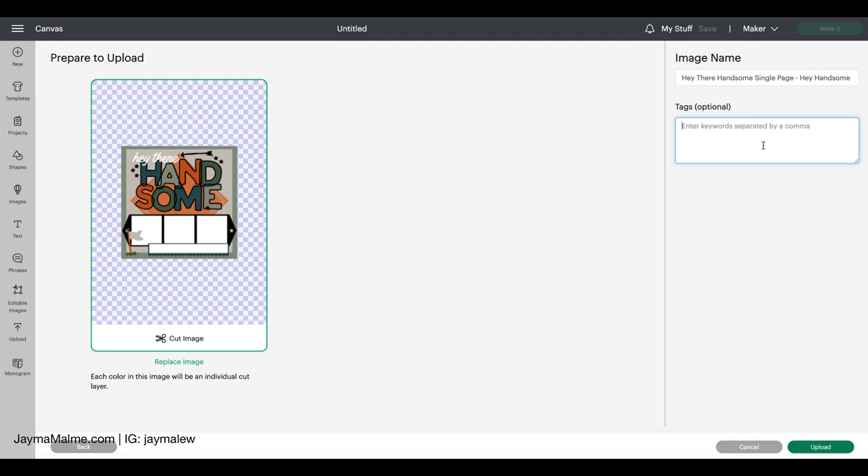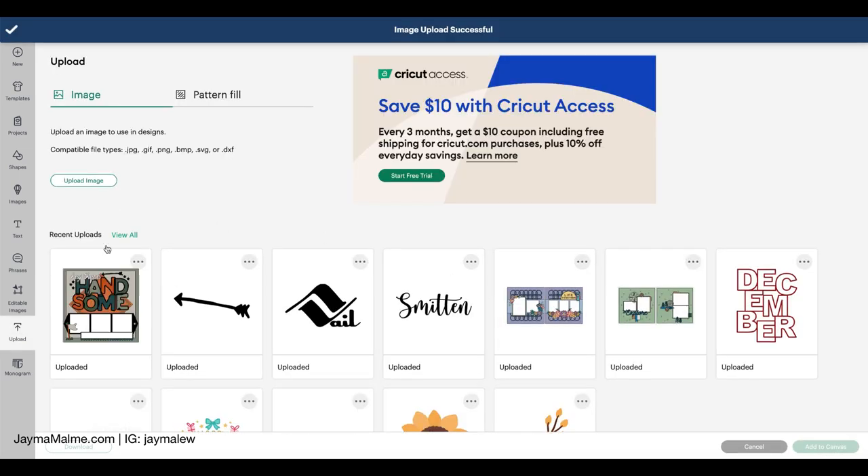I might add some other tags like layout, handsome, arrow, star, flag. I'm going to put saw because that bottom image looks like a saw blade. I might also add golf because that flag looks kind of like a golf flag. Then I'll hit Upload. And now we have that here.